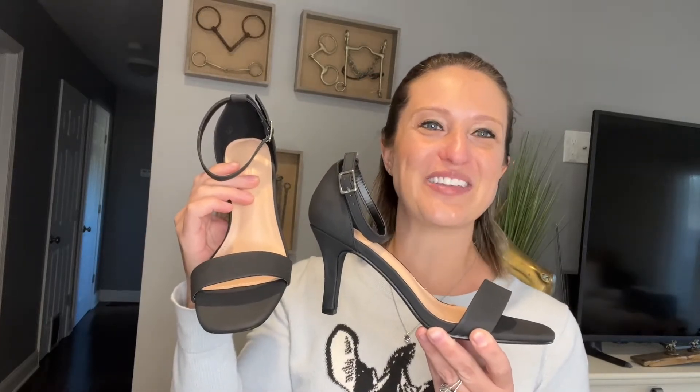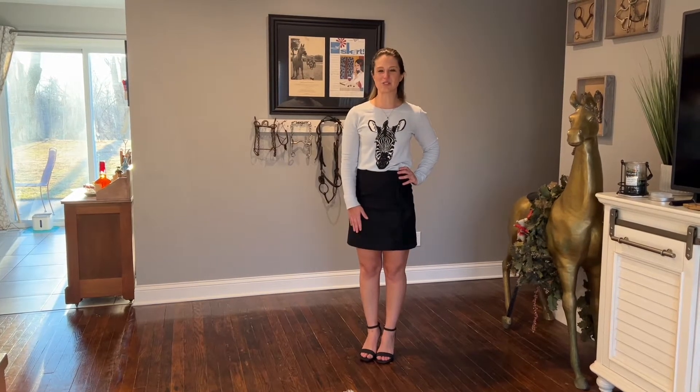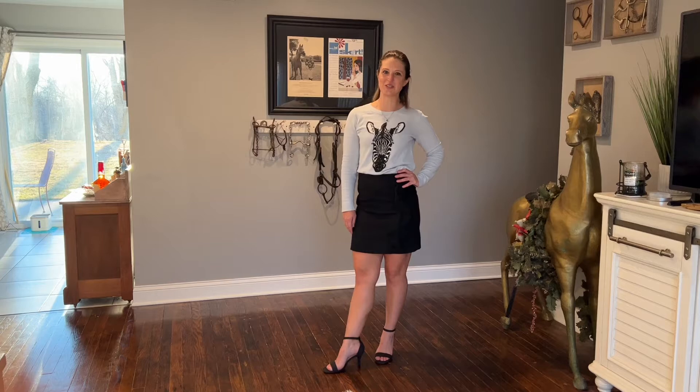Let's go ahead and get these on and check out the whole outfit and I'll tell you more about them. All right, so here's the whole outfit — just a black wool skirt with my sweater and of course my new shoes.